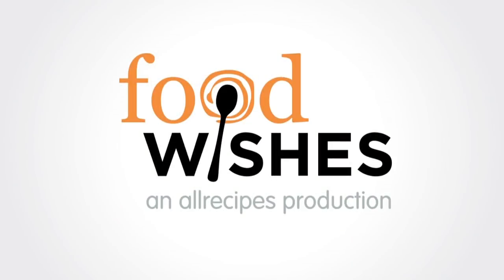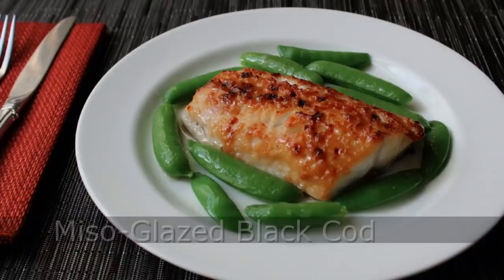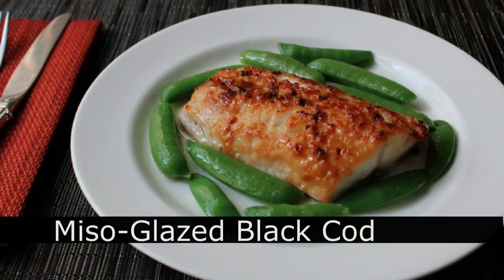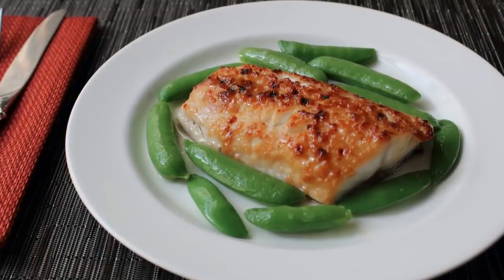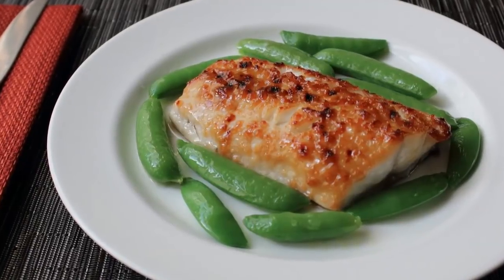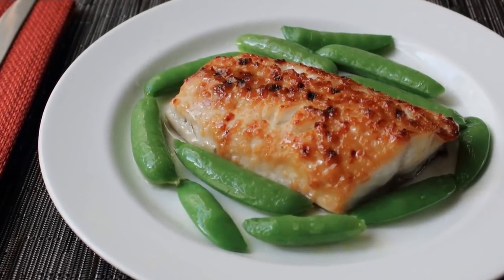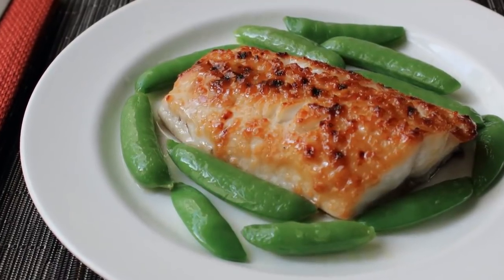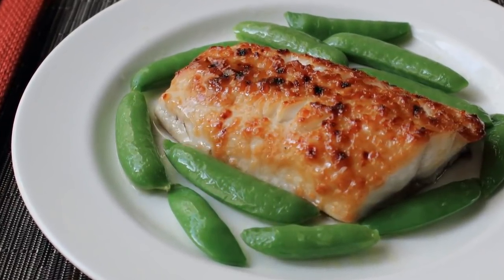Hello, this is Chef John from foodwishes.com with miso glazed black cod. I'm going to show you my take on Nobu's famous fish dish. I want you to make this not only because it's absolutely beautiful and incredibly delicious, but also because it's Robert De Niro's favorite — and because it's so unbelievably easy, as you're about to see.